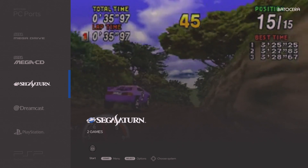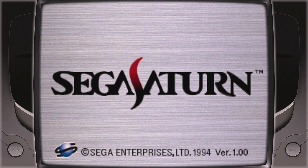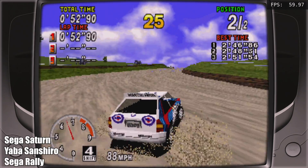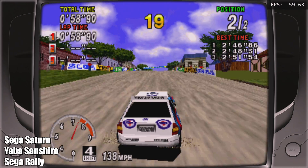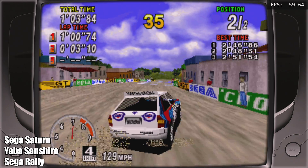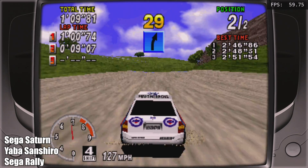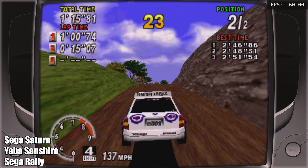First up, let's do some Sega Saturn. We're using the Yaba Sanshiro core inside of RetroArch — we have system bezels on each side and FPS listed in the top right corner for every game I test. Sega Saturn on the Odroid N2 Plus with that overclock performs absolutely amazing. I'm very impressed; it's been a while since I've seen a single board computer run Yaba Sanshiro at full speed. Testing Sega Rally and Panzer Dragoon here.